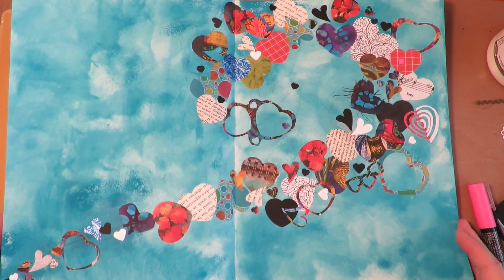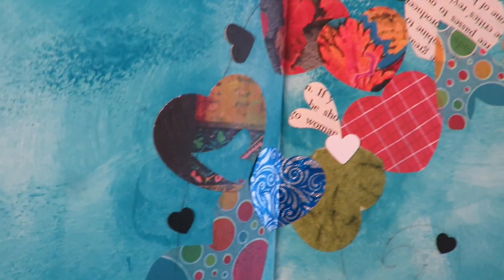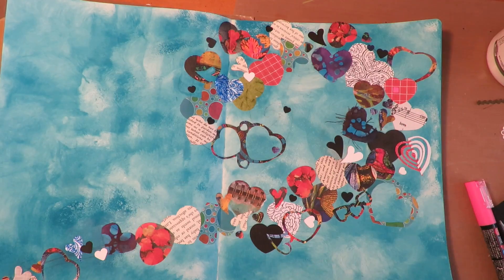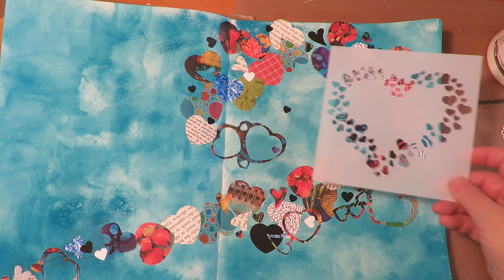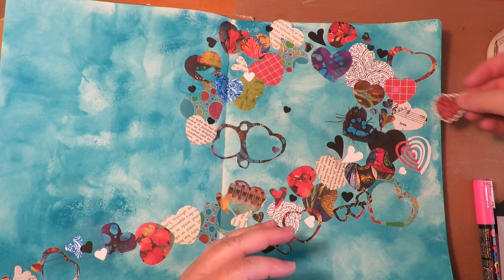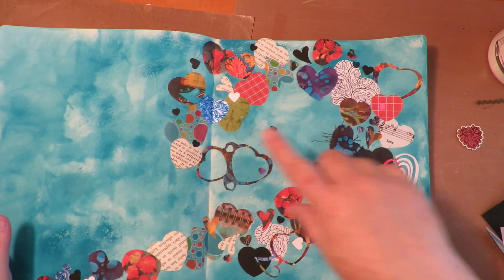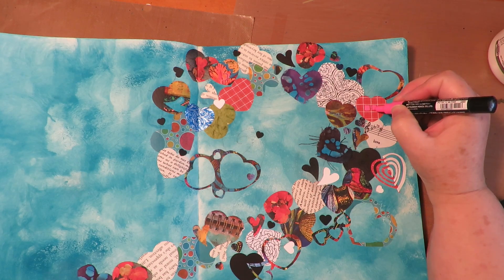The swirl is coming together with lots of layers and textures — book text, material with frayed edges, foil from the Dove wrapper, and lots of other interesting things. She's going to go on one side, so I'm setting the doll aside so she doesn't get ruined. Now I'm taking a stencil and doing some texture paste through it to add little hearts here and there, and placing a small metal piece on the page. I'm also taking a Posca pen and adding the same pink squares I used on her checkerboard dress into the swirl to tie the doll in with the background.